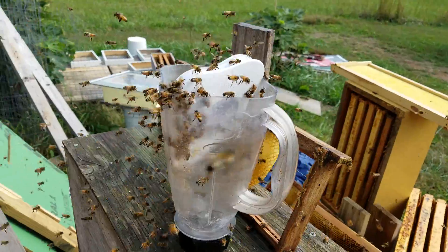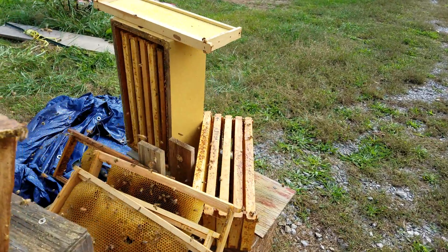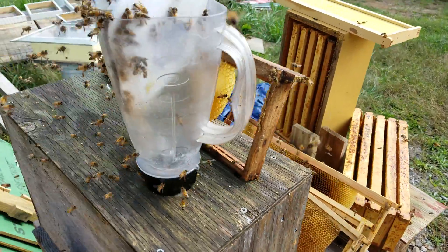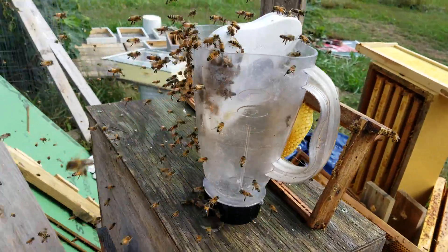A couple of things I'm going to point out today. Number one, I'm downgrading hives — taking useless empty boxes off and letting them rob out what little bit of nectar's in them. But I walked into the workshop and I had a hundred thousand bees in my workshop.